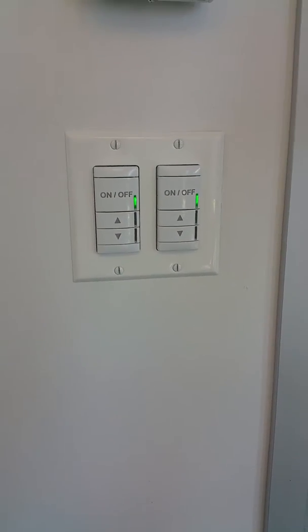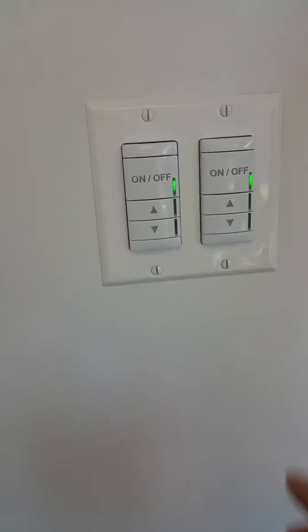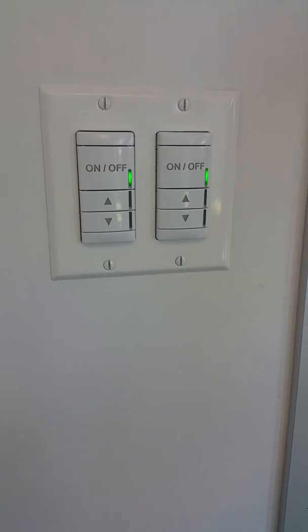Both switches will turn off all the lights in the room that both switches are connected to. In order to program it, since both of them come out of the box as channel one, you want to put just one of them on channel two to make things easy.